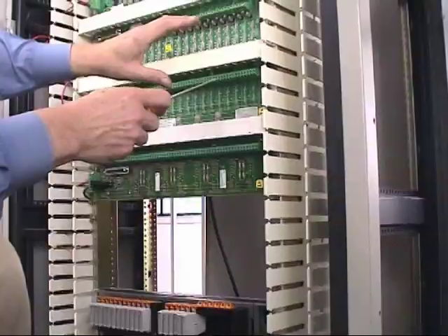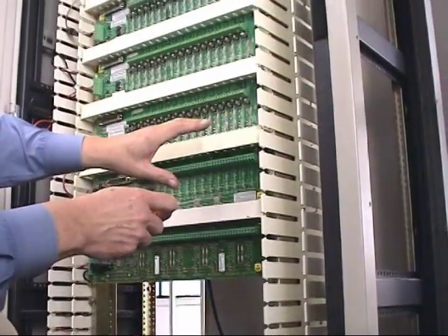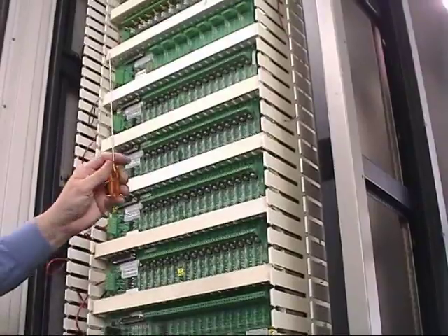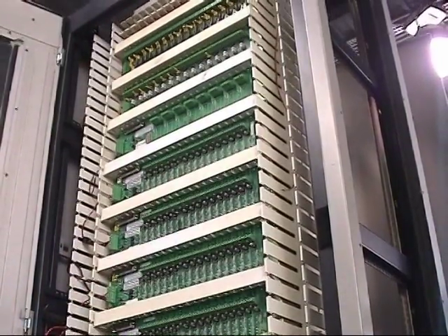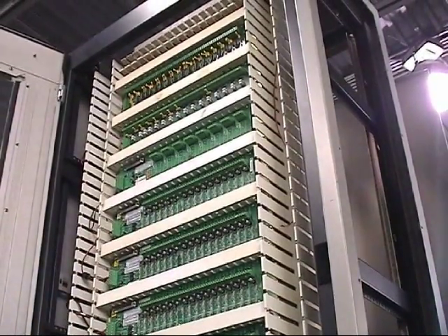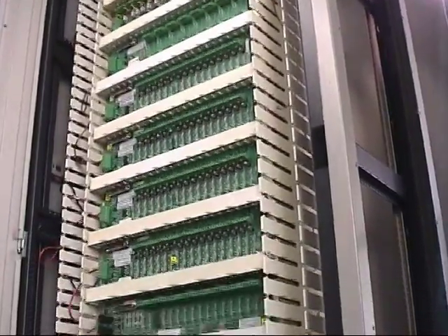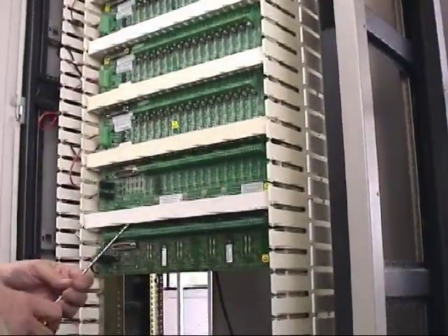As this process moves up the cabinet, we're going to end up with space at the top of the cabinet that will then facilitate the installation of our CIOCs, which will be the communications cards for the individual charm racks.